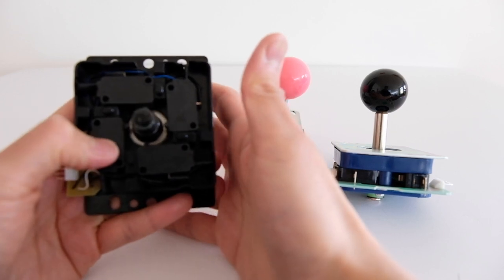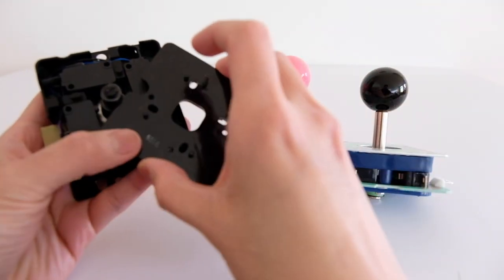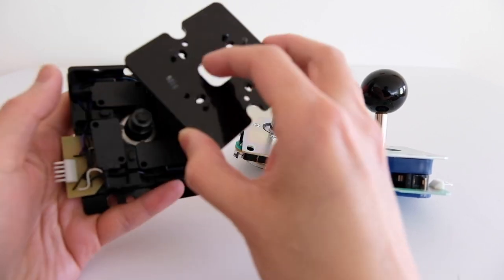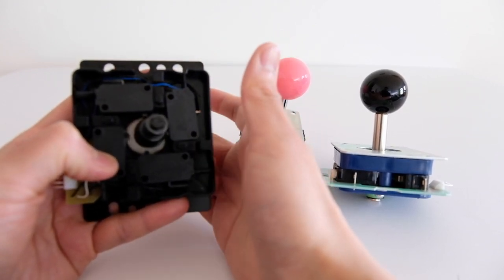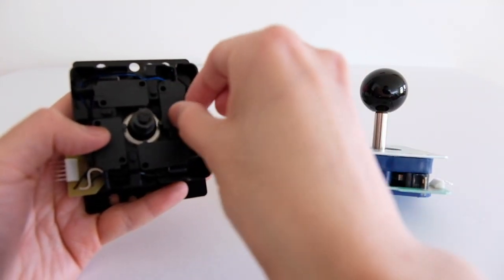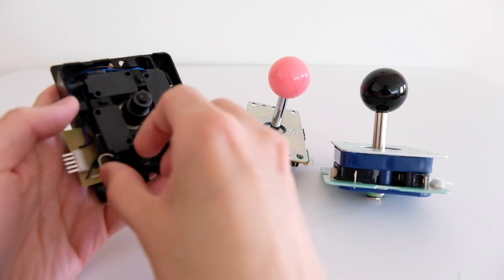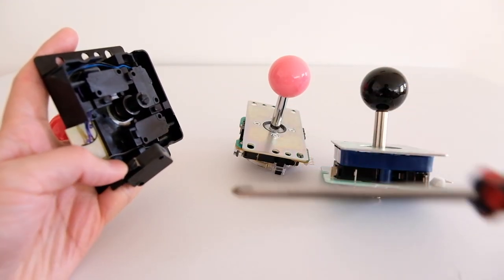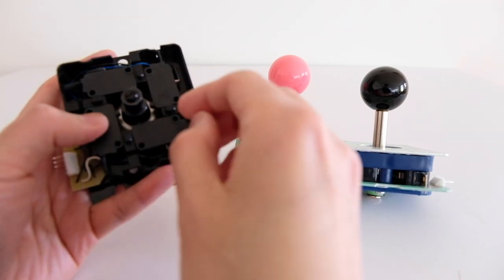You might wonder why the actuator is moving when the cap is off — it's because when the lid is back on, these parts hold it in place. The micro switches move with the actuator when open, but with the cover back on the fourth micro switch stays in place. One part holds it from the bottom and the top holds it from above, so when you move it, it doesn't shift.